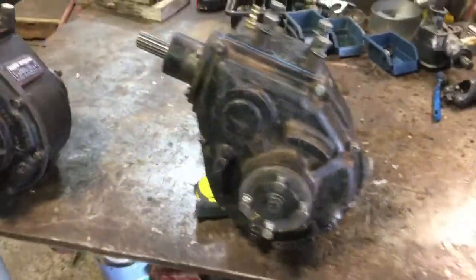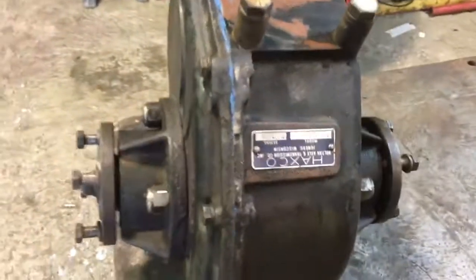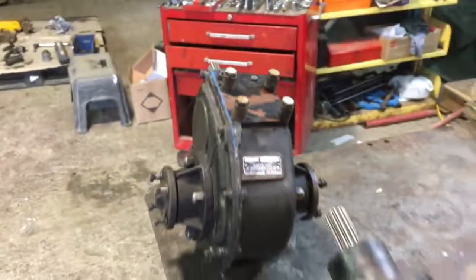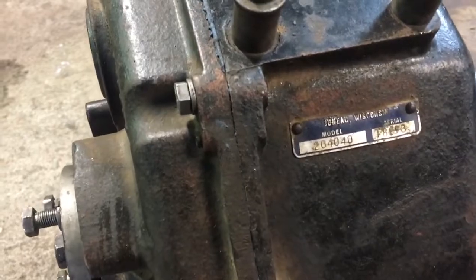This is the second installment of HACCPO FTG Differentials. This is the early model — at least from the two that I have — 104-040, and then this is the improved model, 204-040.